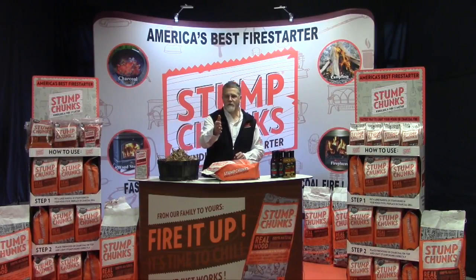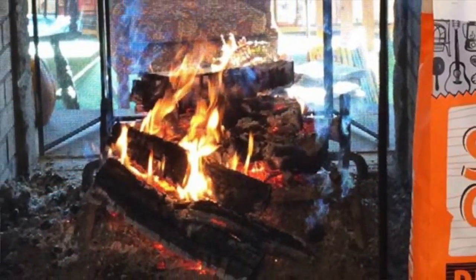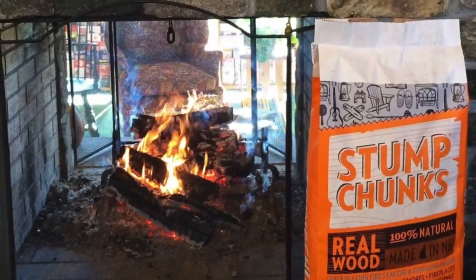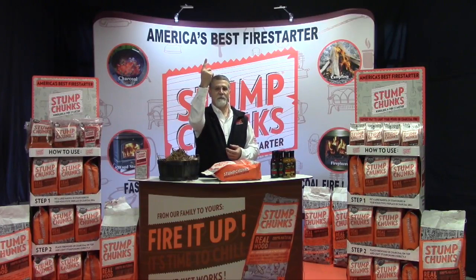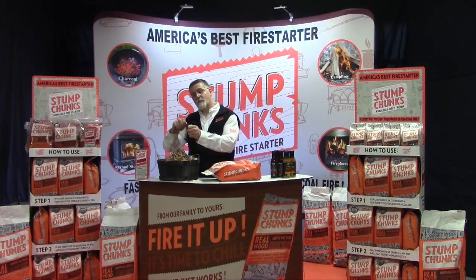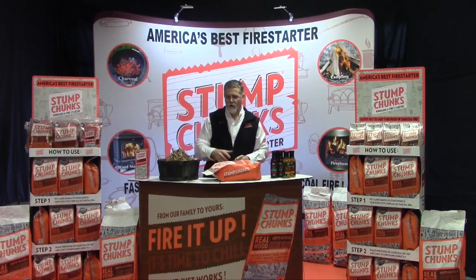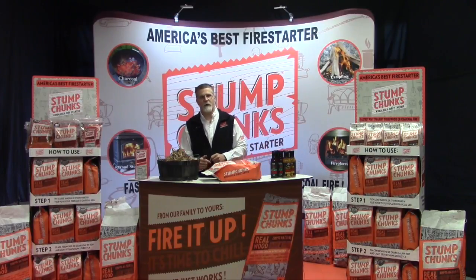Let me tell you a little story about a fireplace. I used to have a fireplace at my home, and every time I lit it, smoke would fill the house. Eventually my wife said, you're not lighting fires in the fireplace anymore. Well, now you can light your fire in the fireplace without all that smoke. Why does smoke come in? The smoke's not hot enough to get up the chimney. Stump Chunks will burn so hot, so quick, the smoke will immediately go up your flue and won't go in your house.